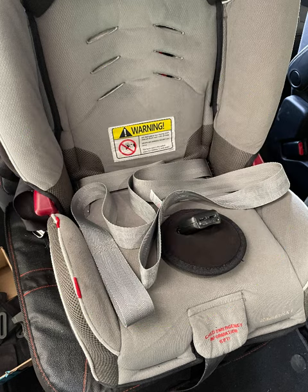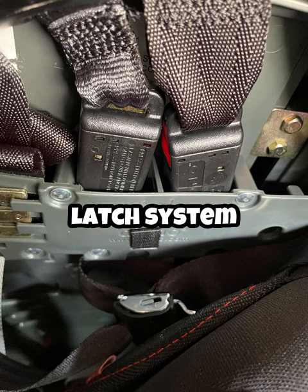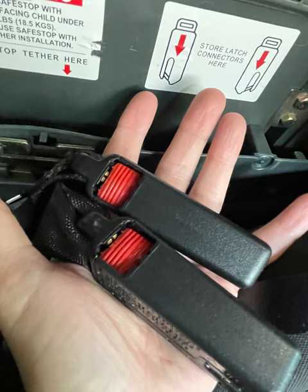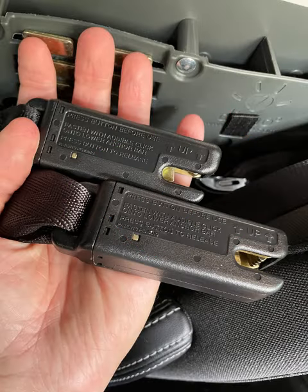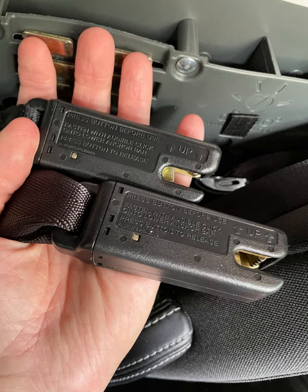Once the straps are totally clear and just laying there, you can pull them through the rest of the seat. Once you have that out, look on the back and you'll find your latch system — it should be stored in the top of your seat. Go ahead and get those disconnected from the storage area and keep them off to the side, because you're going to need them in a little bit.